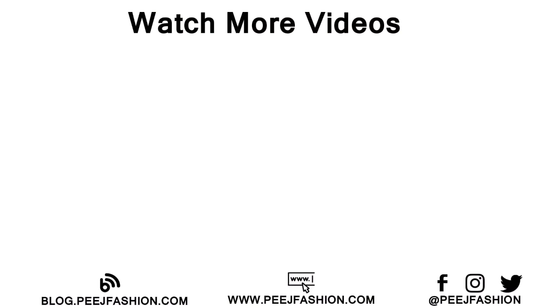You will see our fashion and transformation videos. You can follow us on Facebook, Instagram and Twitter, where I will share all my DIY fashion photographs with you. If you have any DIY request for me, please comment below. Thanks for watching.